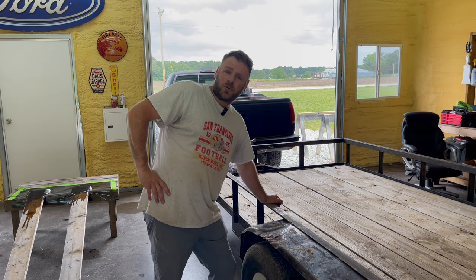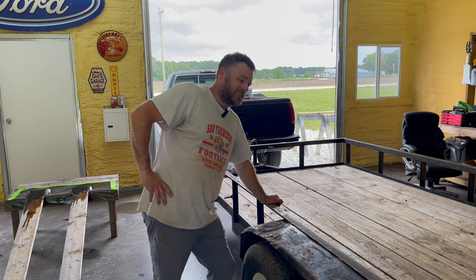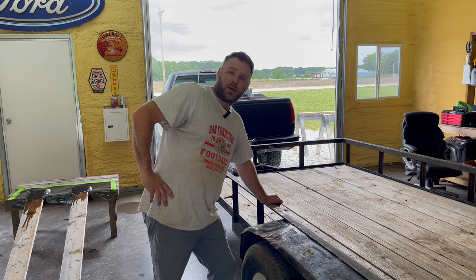Welcome to the channel. I painted my truck with Raptor liner and I was thinking I might as well paint my trailer too.